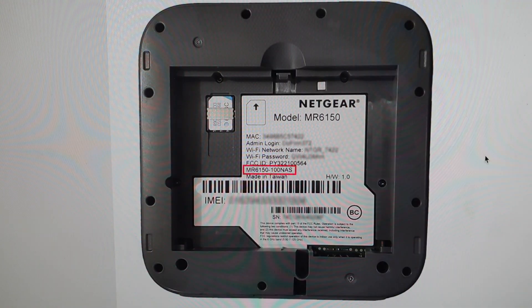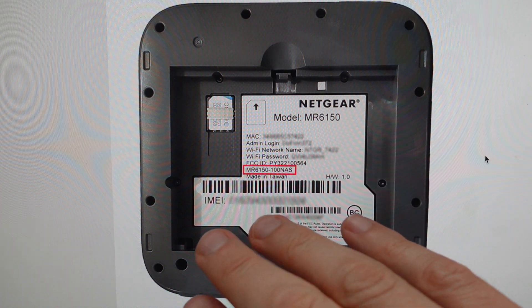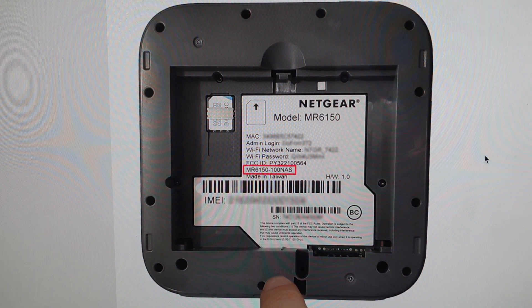All we need to do is remove the battery cover as shown here. Now in this one the battery has actually been removed, but we don't want to actually remove the battery. We just want to remove the battery cover leaving the battery in, and then we're going to locate the reset button — which you can actually see here, it says reset — with the reset button right next to it.